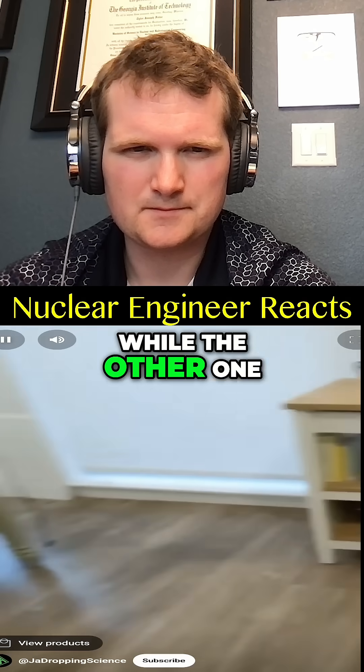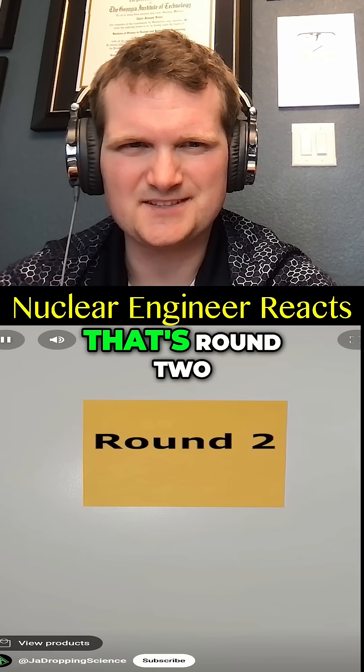Two of the following videos are true while the other one is trash. Can you spot the fake? Round two, let's begin.